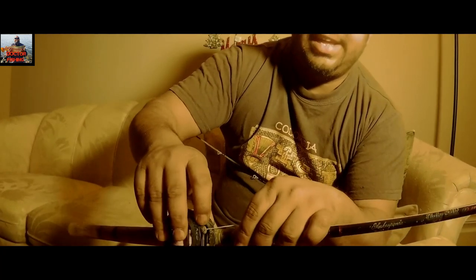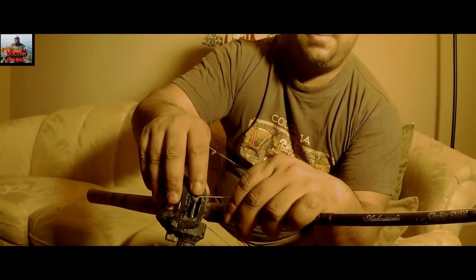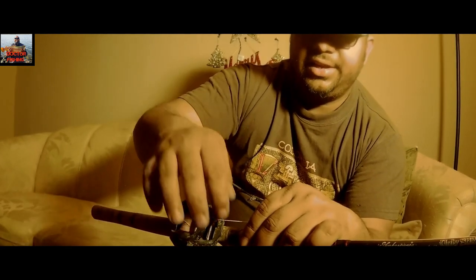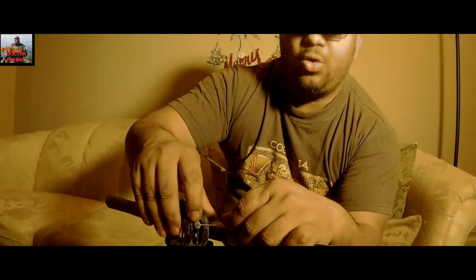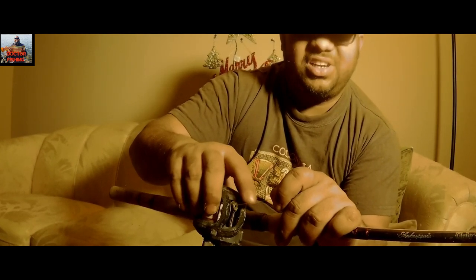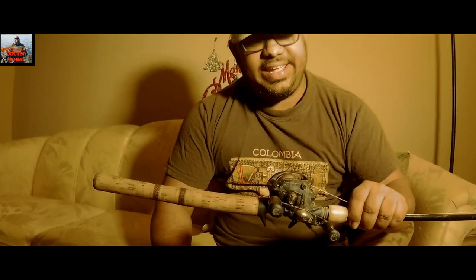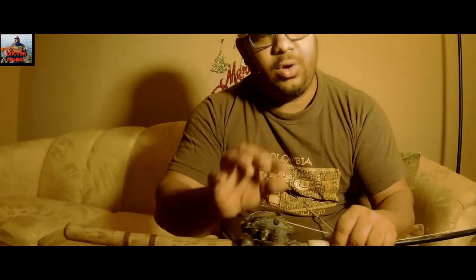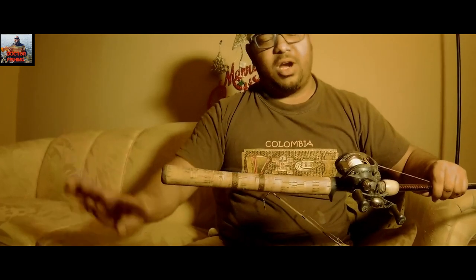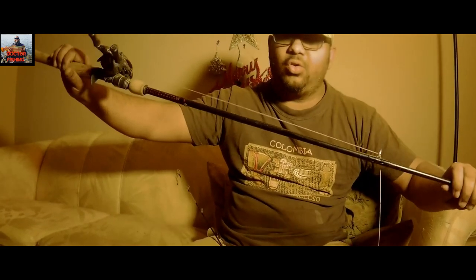Make sure you clean the tip of the baitcaster where the line comes out from the reel. Dirt in that small hole can damage your line and create a lot of friction. Always keep your rod clean and neat. Adjust the tension knob so your line is free-falling when needed. The rod has a marvelous finish — it's not going to break.